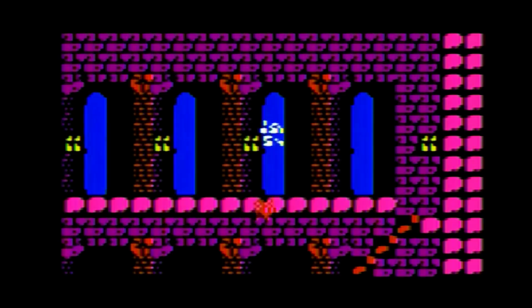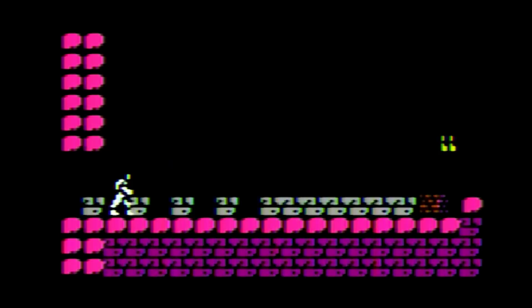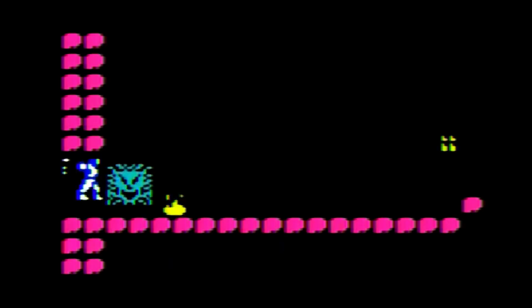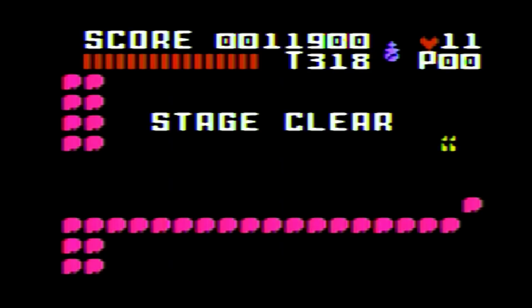Medusaheads again — the boomerang is really helpful right here because you can launch a boomerang and pick them all off easily. Got to the Queen Medusa. Let's see if I can take her out. Holy water works pretty good. Yes — success! I'm having a pretty good run here, on to the next stage.